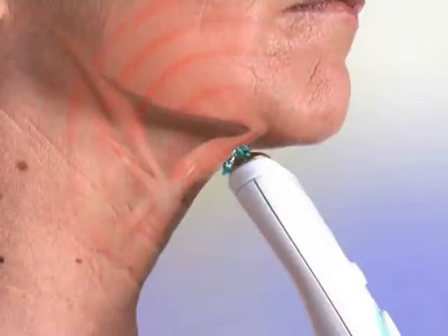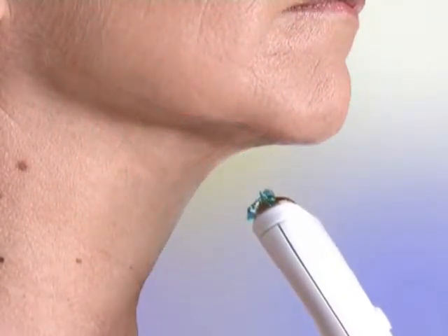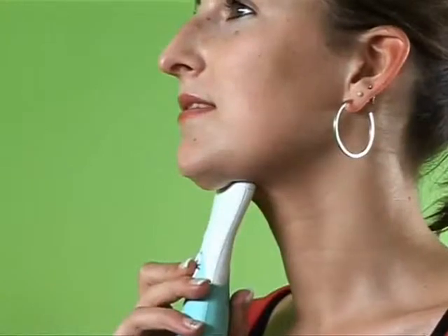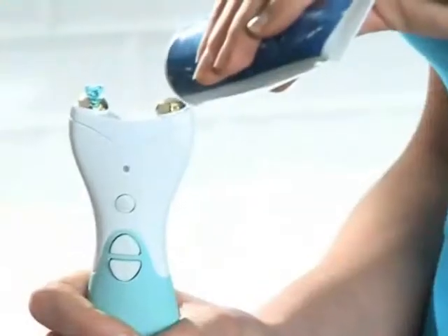The 60 Second Neck Toner is the gym for your chin. As your muscles regain their strength and your skin becomes firmer and smoother, you regain your looks and confidence. The results can be quite striking, and the 60 Second Neck Toner couldn't be more simple and enjoyable to use.